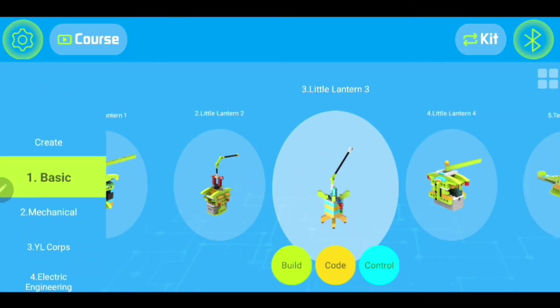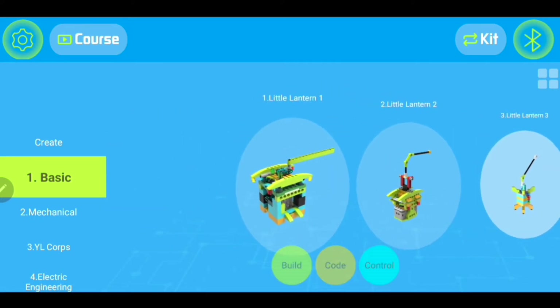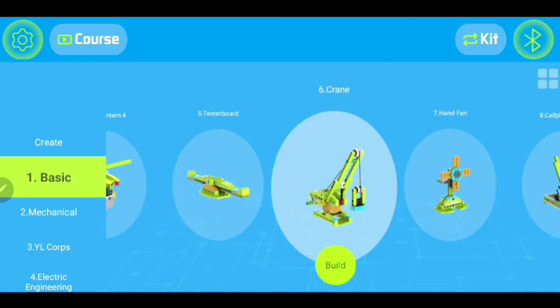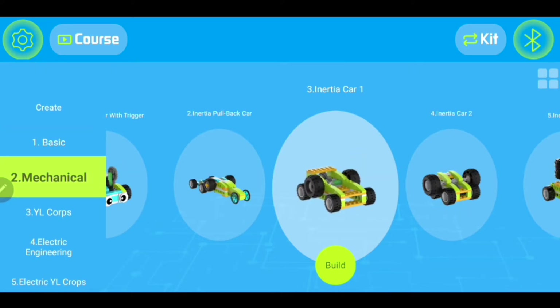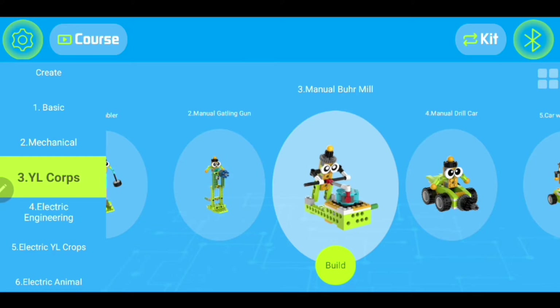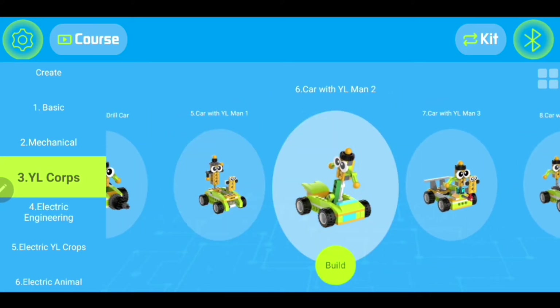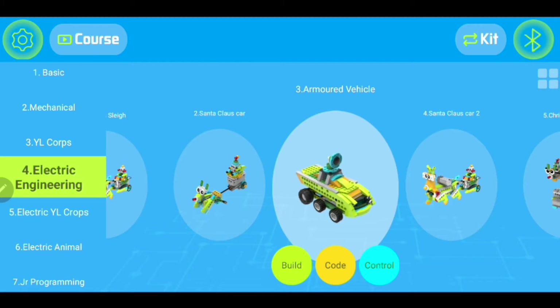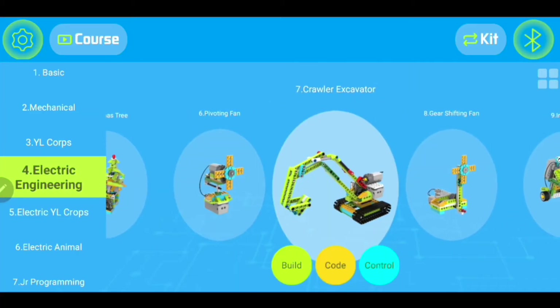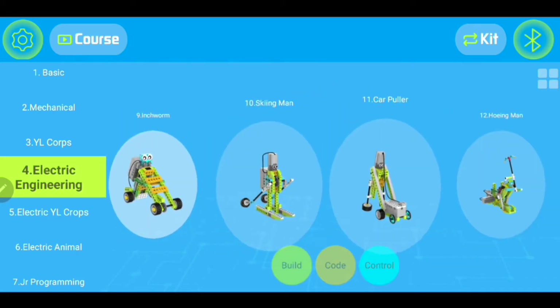In the app, you're going to see a bunch of different robots that you could build. There's basic ones — you can scroll through here. They have a little lantern, a little crane, which looks really cool. If you go to the mechanical section, you have some cars that look pretty neat. Some builds are manual and some do have motors in them. You've got the YL Corps, these are little robot guys. There's electric engineering, an armored vehicle, and on the bottom it says build, code, or control. Look at this Santa Claus on a car! And there's an excavator too.